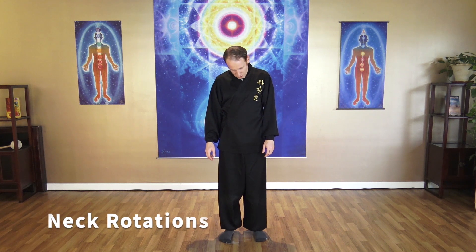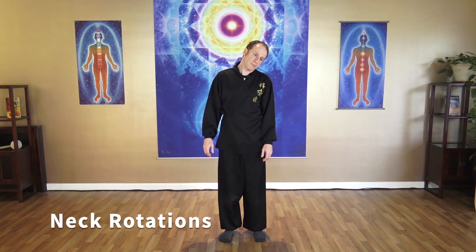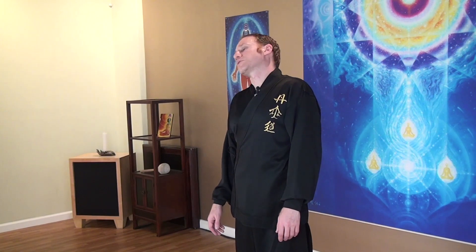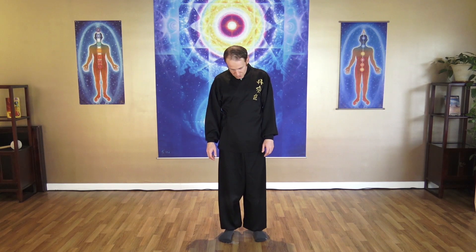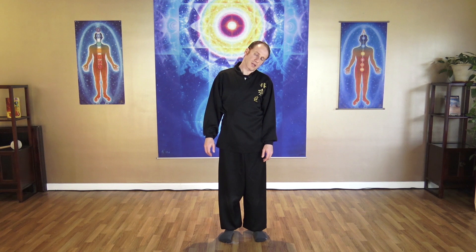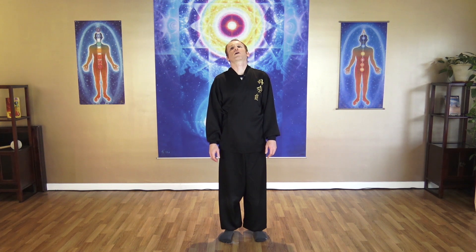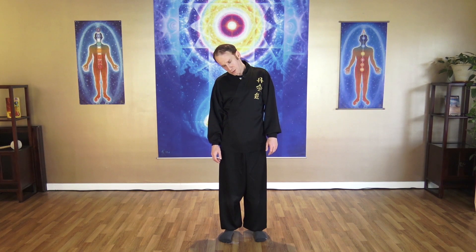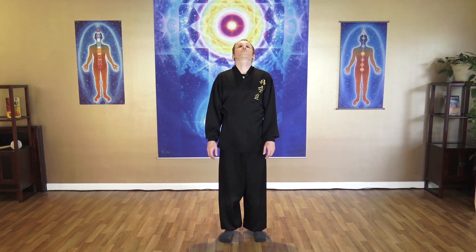Slowly come around. Breathe in as you come up, breathe out as you come down. Focus on your neck — release all that tension that builds up around your neck. You might feel some cracking around your neck as you release the tension. Then go the other direction and breathe out all that stagnant energy built up around your neck.